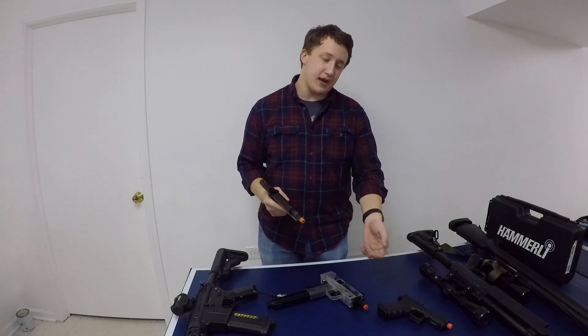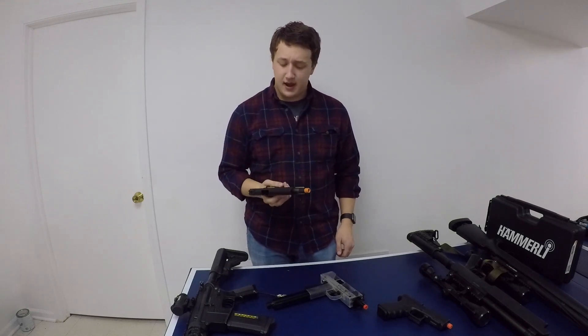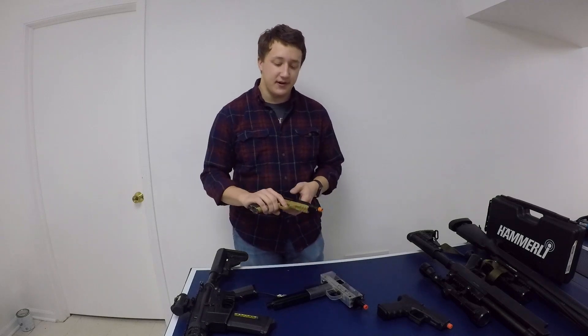Basically, I have this gun as a backup to my Glock 19. I got it last year in November, and it works great in the winter because it's CO2 powered — it gets higher pressure gas. It's reliable. I just have it as a secondary for my Glock 19 whenever I need a second pistol.